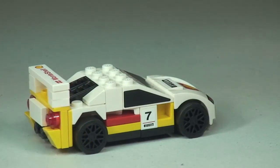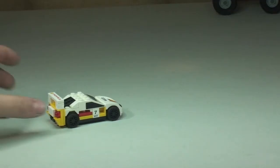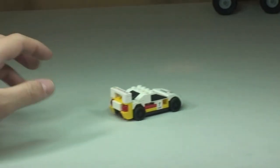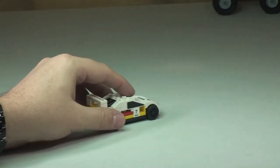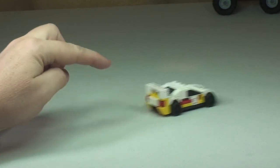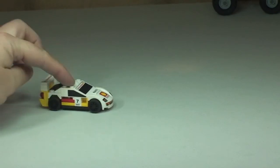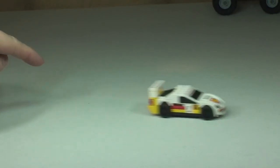The function with this set: it has a pullback mechanism. It can go freely forward, but if you pull it back and release it, the pullback mechanism activates. Just simply pull back and release.